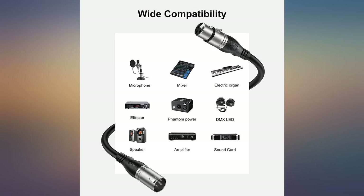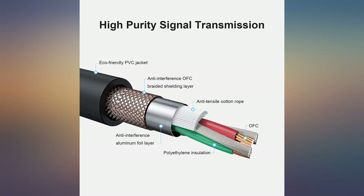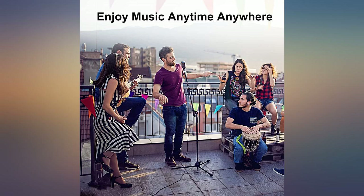A must when running DMX lights. Everything went according well. Good product, right money. Was here when they said they would be — will order again.